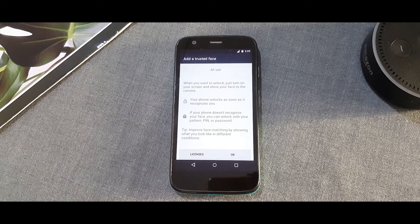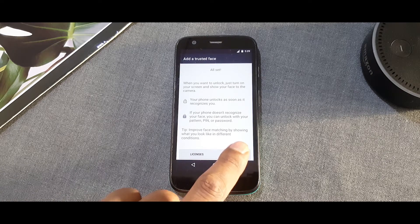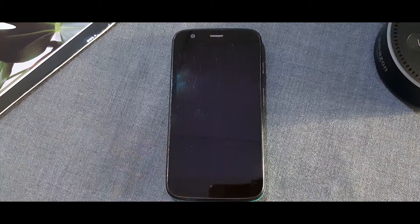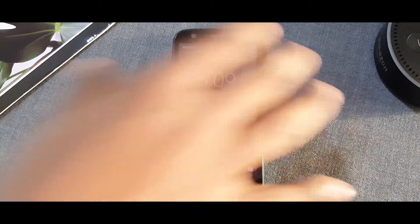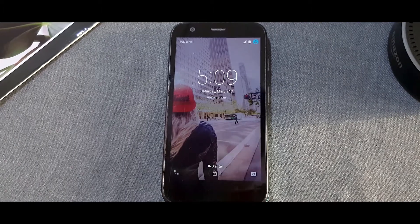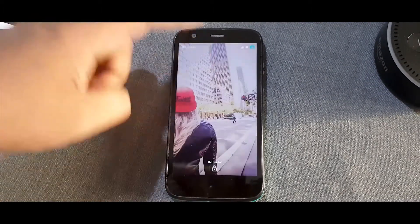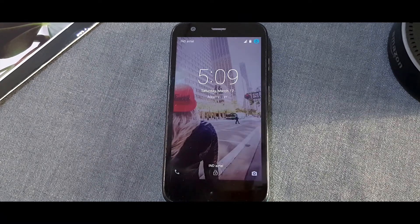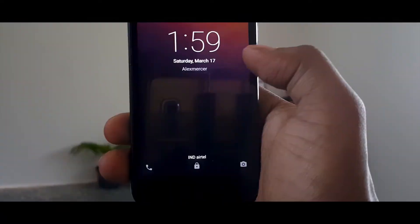One thing to notice is that facial recognition is less secure than pin unlock — it can easily be fooled by someone who looks like you or even with a picture of you. You just have to look at the phone, and you can see the little face icon at the bottom of your lock screen when it is recognizing your face. Once your face matches with the one in the database, the phone will be unlocked. If the lighting conditions are good, face unlock works very fast.